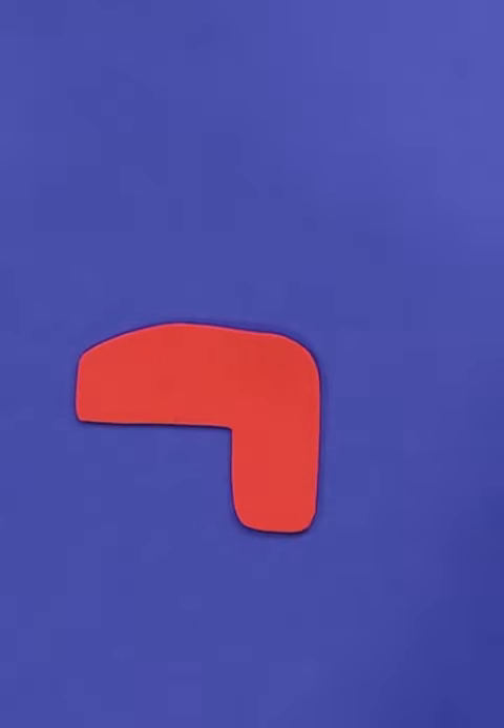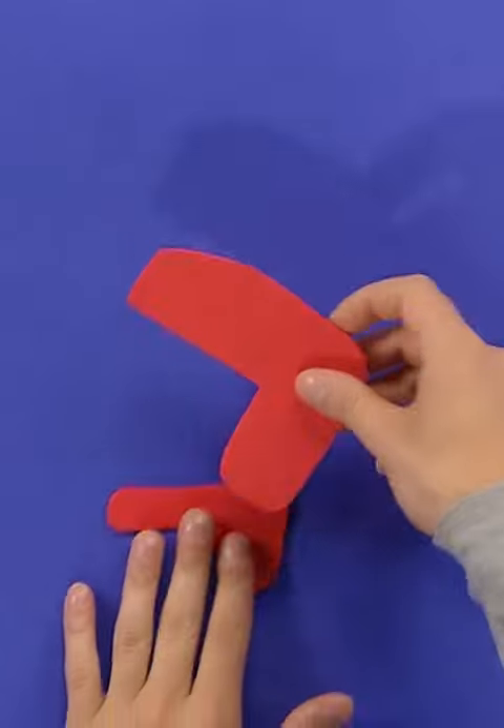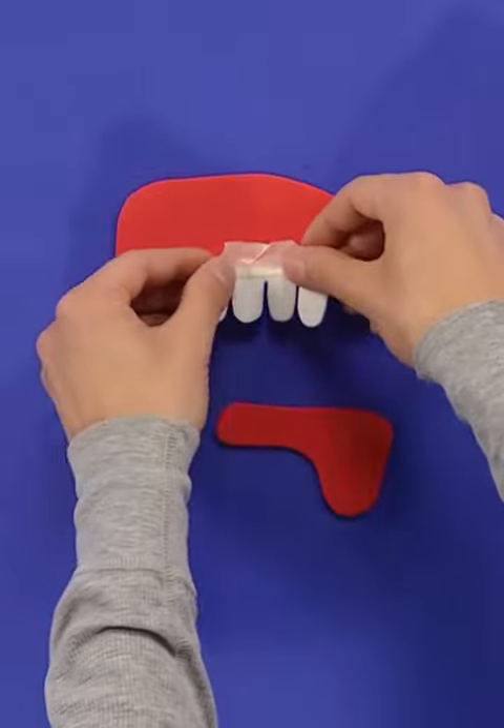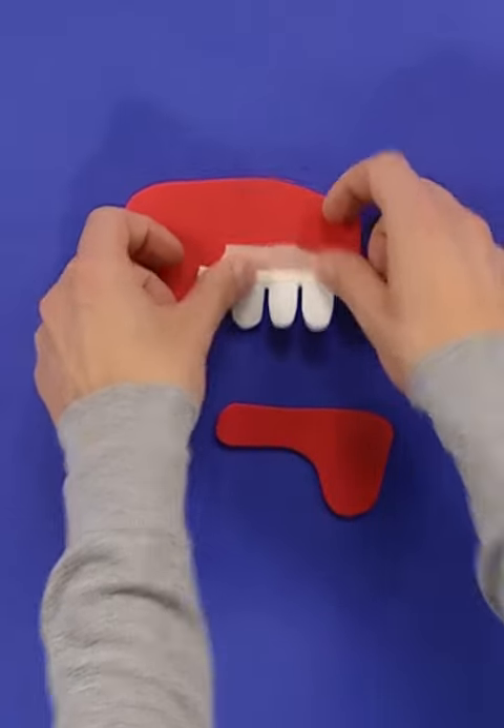Start by cutting the shape of a dino's head out of craft foam. I used two pieces — one for the top of the head and one for the jaw. Craft foam makes great teeth and eyes, too.